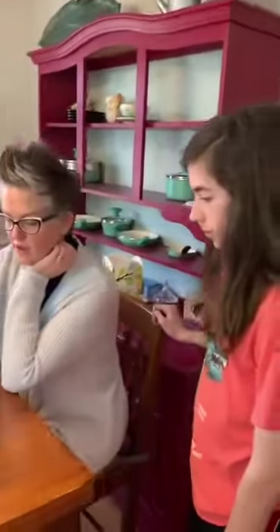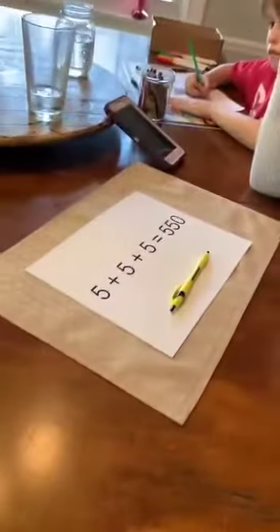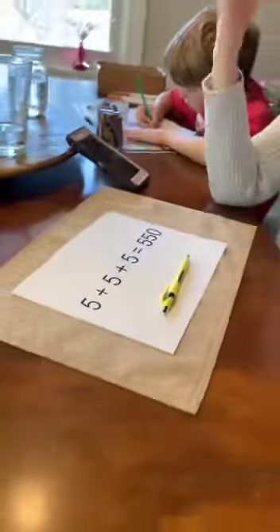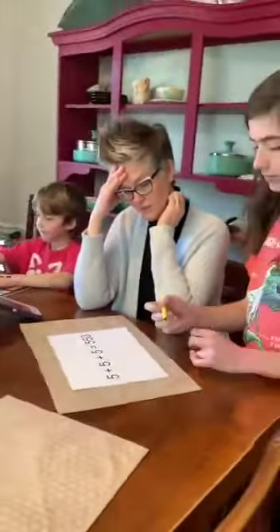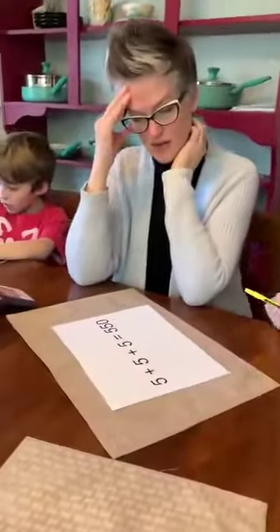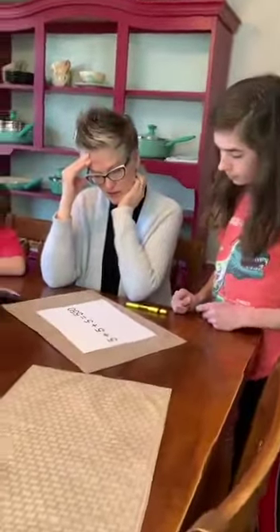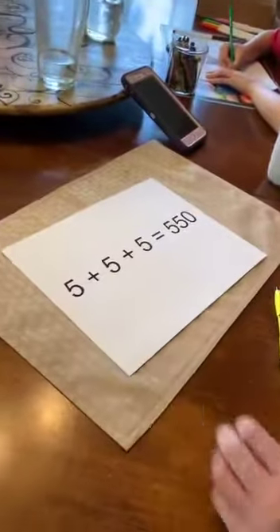I've already tried making it a fifteen, and I tried making it a fifty-one. Maybe if you put a line in here to make that a zero? That doesn't work at all. What if you put the line inside to make that a nine? Nine? No, still not enough.